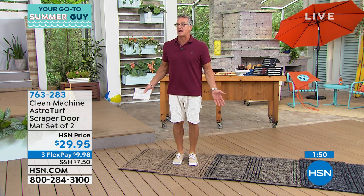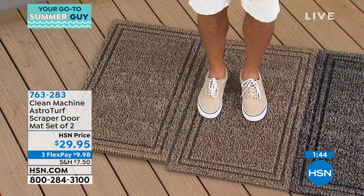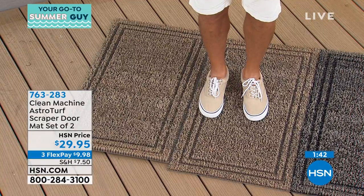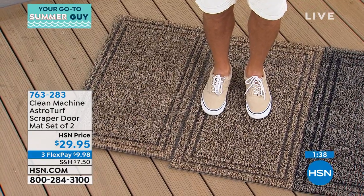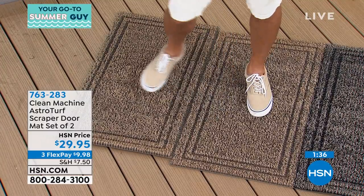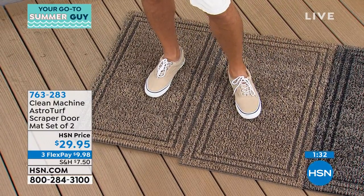This deal at $29.95 is a steal. This has always been a customer pick — it's a brand new two-pack so we don't have a lot of reviews right now, but if you want to get it, the item number is 763-283. Get a brand new HSN credit card and save $40, which is enough to pay for this whole purchase plus tax and shipping.